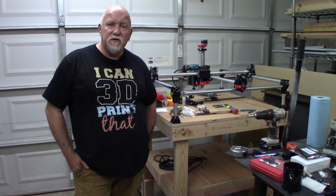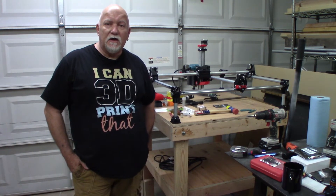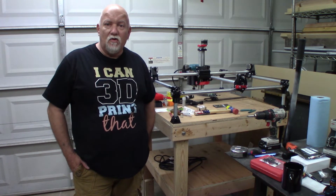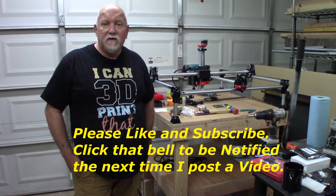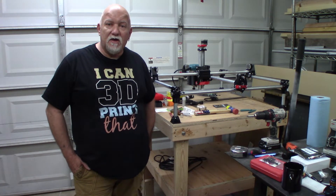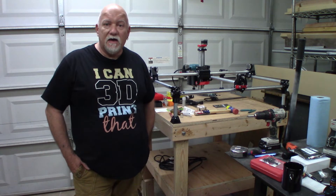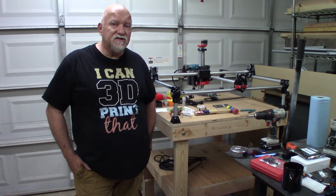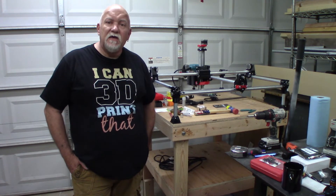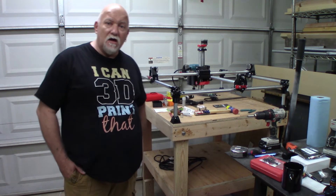Hello and welcome to 3DHP everybody. I finally got another video out. For the last few months, like everybody else, I've been sitting at home just doing this and that, not much of anything really. But I thought I would get another project going. I just got the hypercube done and I thought I'd start something else. So today I'm going to show you what I got done on the MPCNC from v1engineering.com.